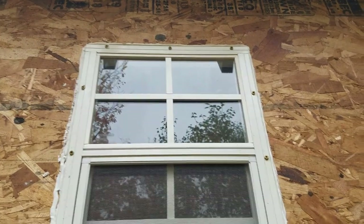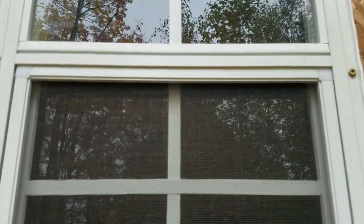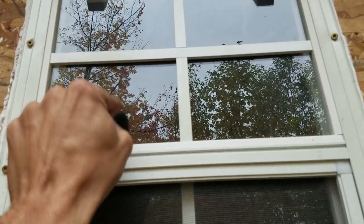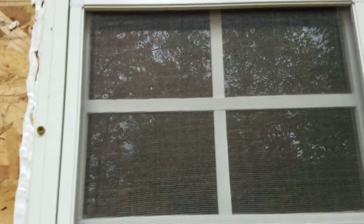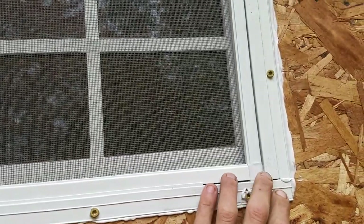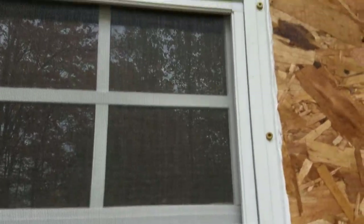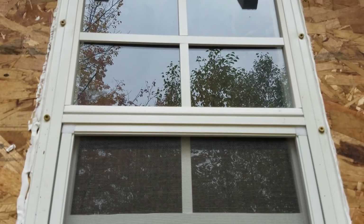There we are, and it's quite solid. This piece here is loose but the glass itself is actually glued in place - it doesn't move. The screen itself is settled in and is removable from the inside for cleaning, and you just lay it in. We'll have John demonstrate on the inside how it opens.